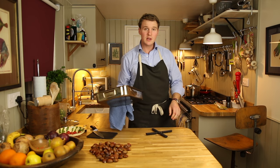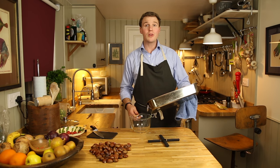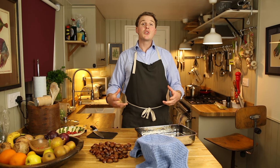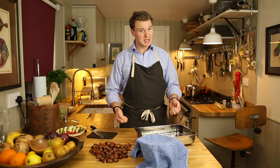After about 15 minutes, whip them out of the oven and chuck them all in a bowl. Cover for another 15 minutes. This gives it a chance for the skins to soften up a little bit more from the steam still coming out of them, and makes it much easier to peel.